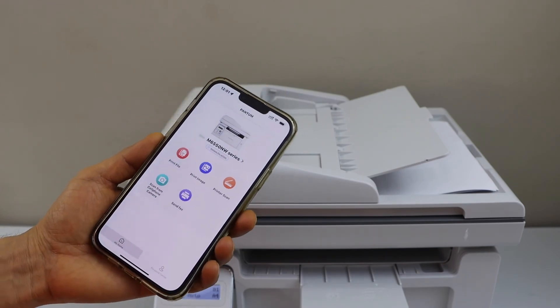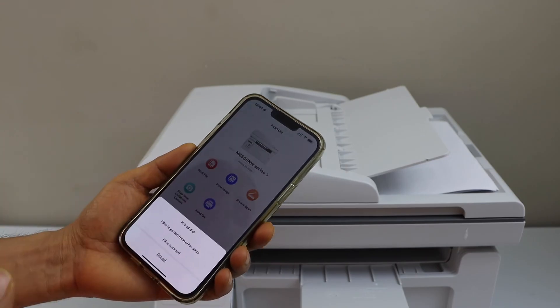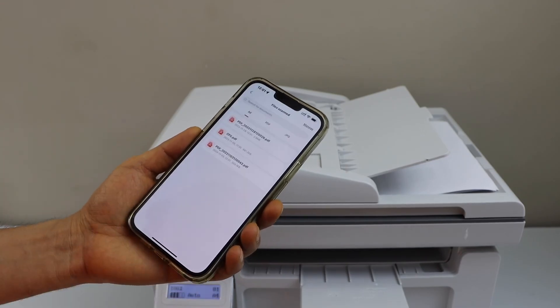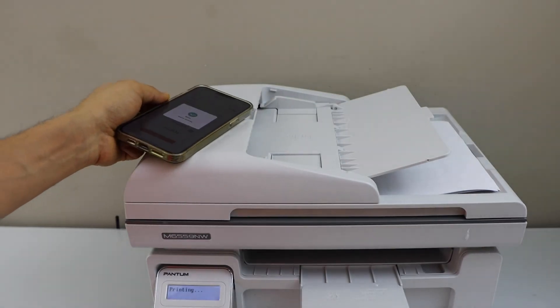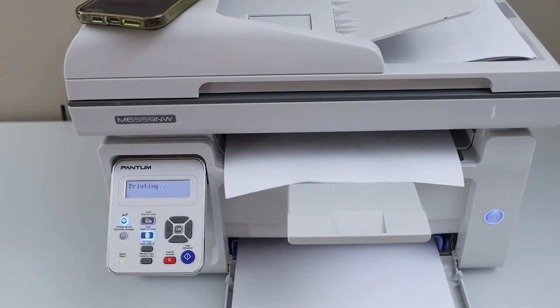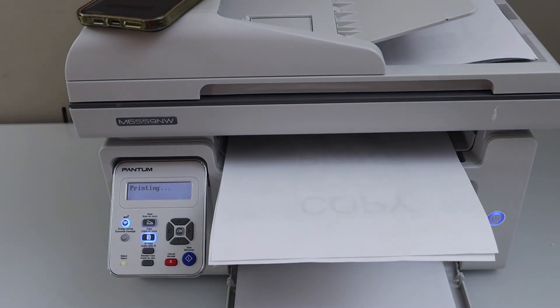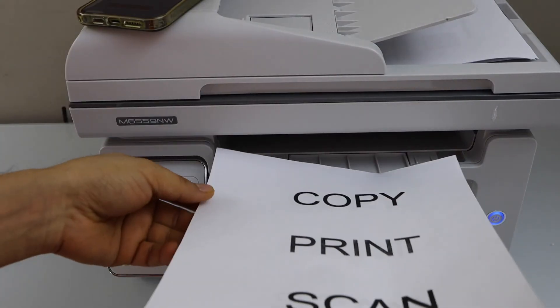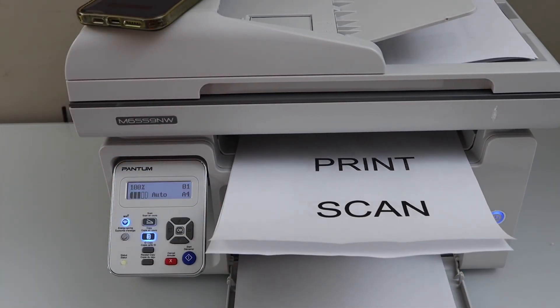The next step is printing. Select any document or file you have on your smartphone, laptop, or MacBook and click the print icon. That's it — printing is done quickly. That's how you do copy, print, and scan with this printer. Thanks for watching.